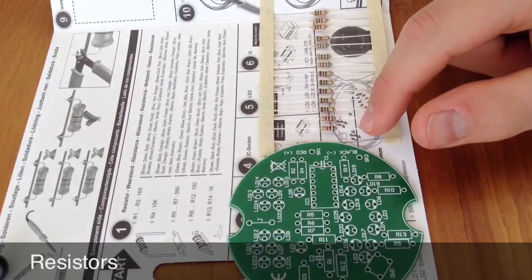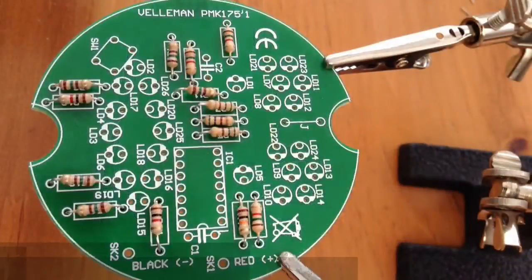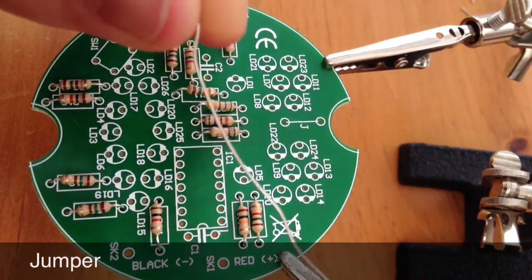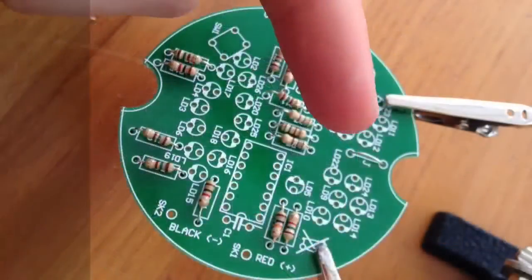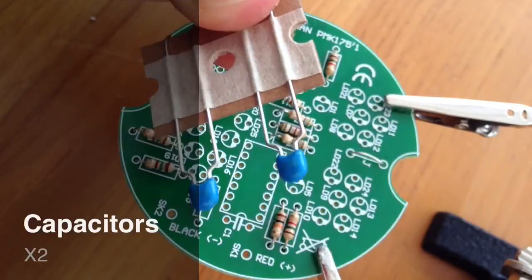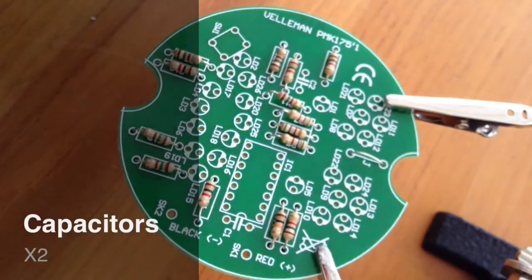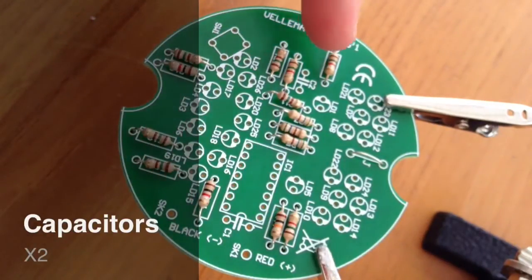And the brown, black, red resistors — these two here — go in R13 to R14. Once you have finished with the resistors, up next is the jumper. The jumper is just a normal piece of wire which goes in J on the board. Once the jumper is in the board, the next component is the capacitor. There are two capacitors and they go in C1 and C2 on the board — just there and there.